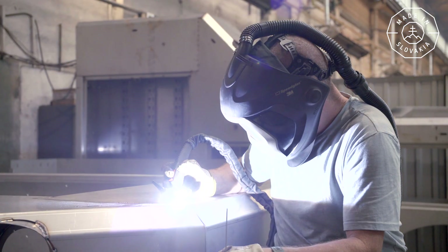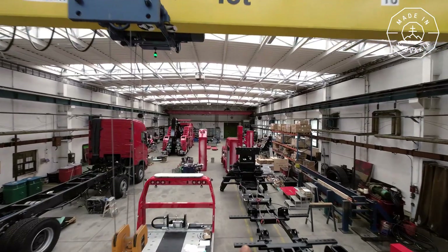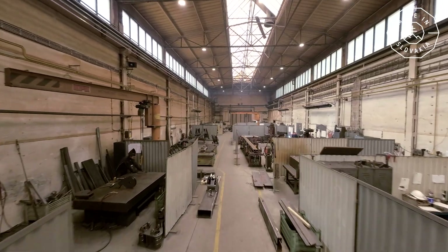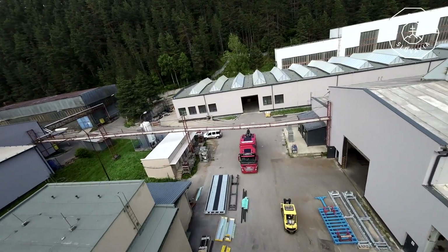We will be welding, moving, connecting, loading, and in particular, going through all the details of production. And at the end of this journey is this — the T-Rex Rescue Transporter.